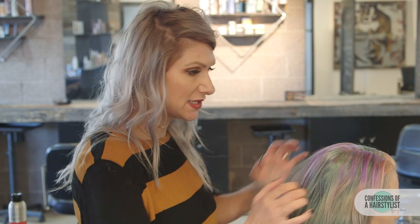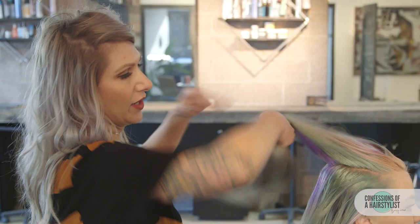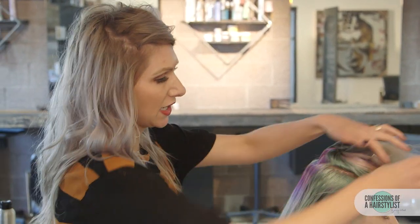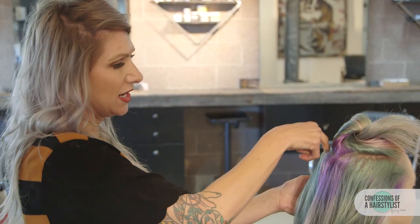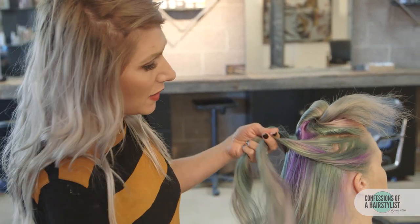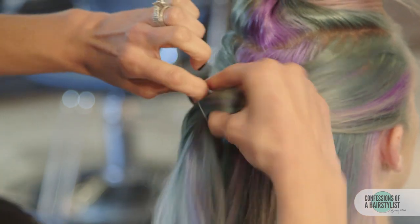So basically we're going to do two topsy-tails on top of each other. I'm going to go and section the top out for later — that's going to be our second topsy-tail. Then we're going to take, and I took about like a triangle section here, then I'm going to take pieces of hair from each side in front of the ear and then we're just going to drape that to the back and secure it with a hair elastic.